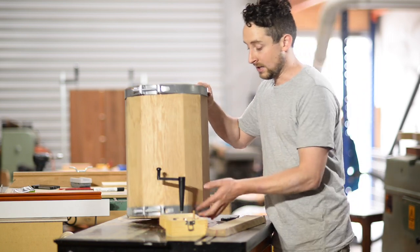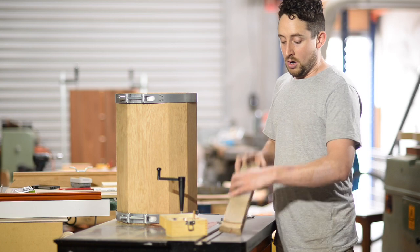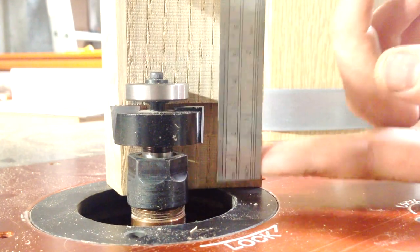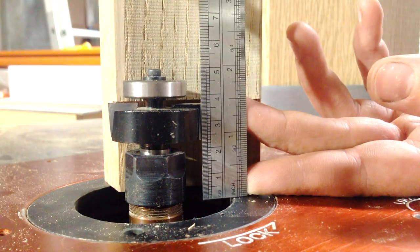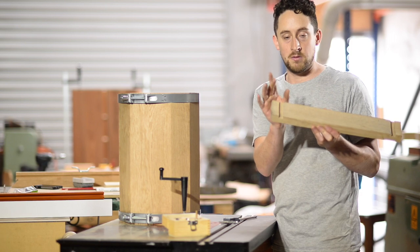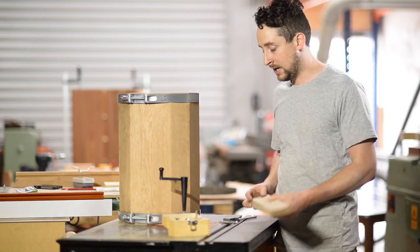In terms of setting the height: on the last one I made, I set it to be about 23mm from the bottom of the groove to the bottom of the barrel, and that worked out fine. That was set based on the thickness of my barrel head, so I'm going to do that again.